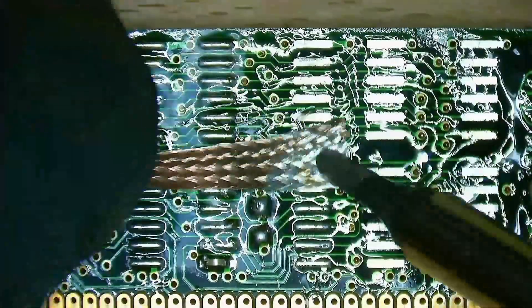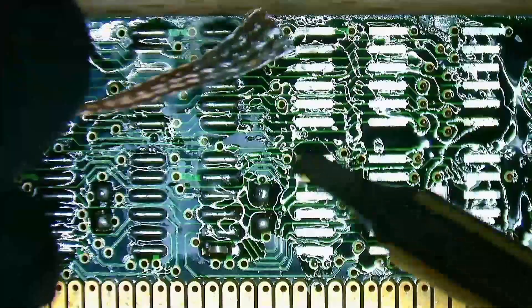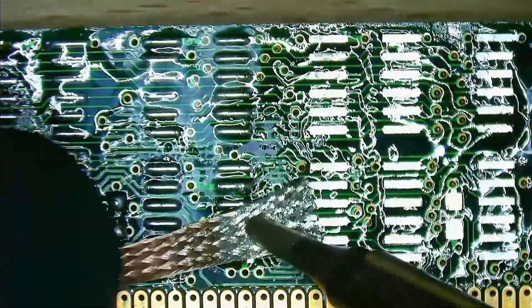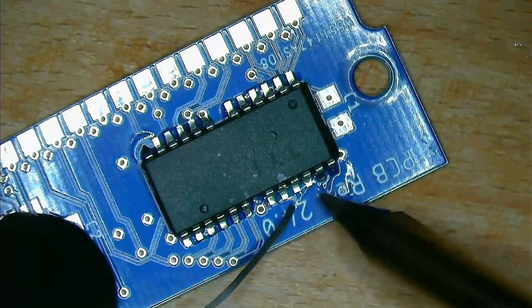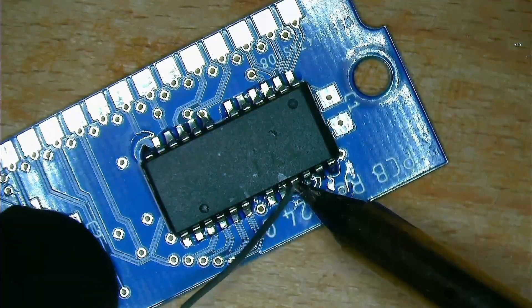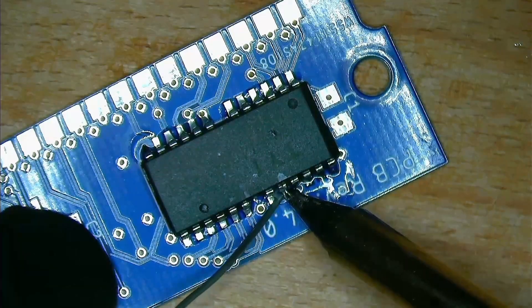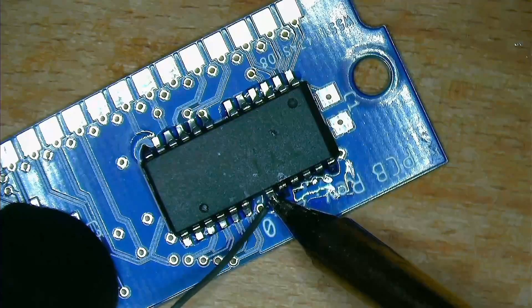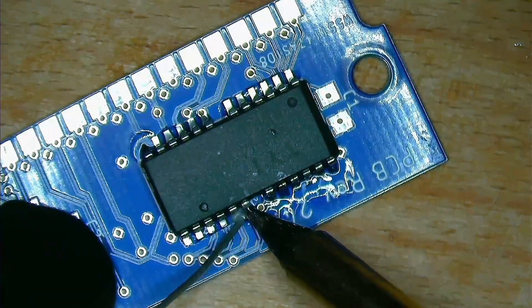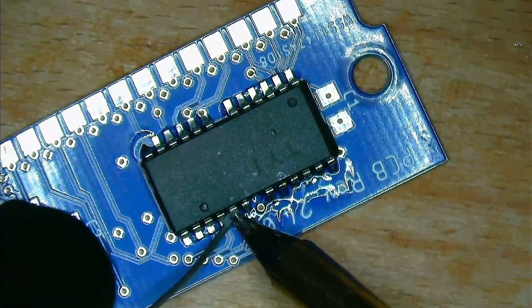I have been using this soldering iron already in my last two projects on this channel: de-soldering countless memory chips to find the faulty one, and my most recent video where I turn EDO into FPM memory to make it compatible with my 386 motherboard. In today's video I will share my experience with the HS01 and hope you find value in the information if you are looking for an affordable and portable soldering iron.